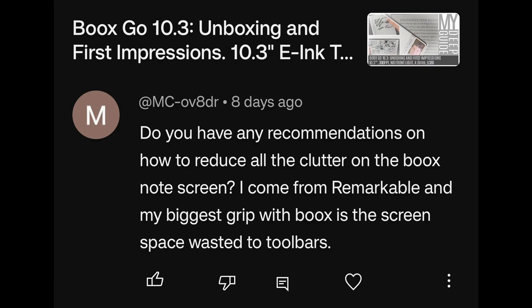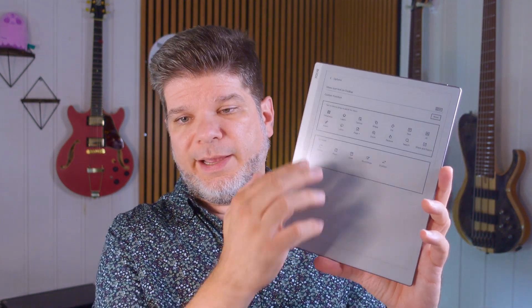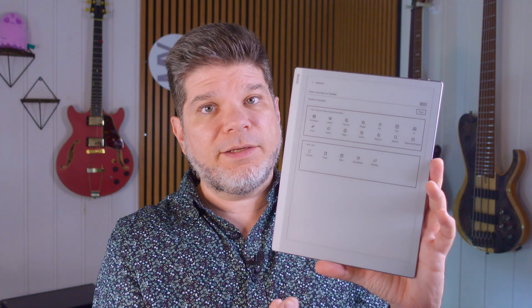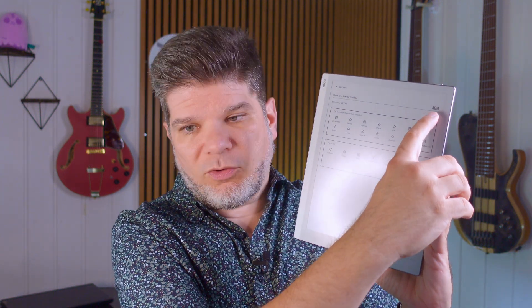A viewer coming from Remarkable asks how to reduce toolbar clutter on Boox Notes. In notebooks, go to the toolbar customize menu, then long press and drag unwanted tools down to the unused section — they'll appear in the 'more' area. You can also turn off the text labels underneath icons once you're familiar with them, which cleans things up considerably. Removing tools not used daily reduces clutter even further.